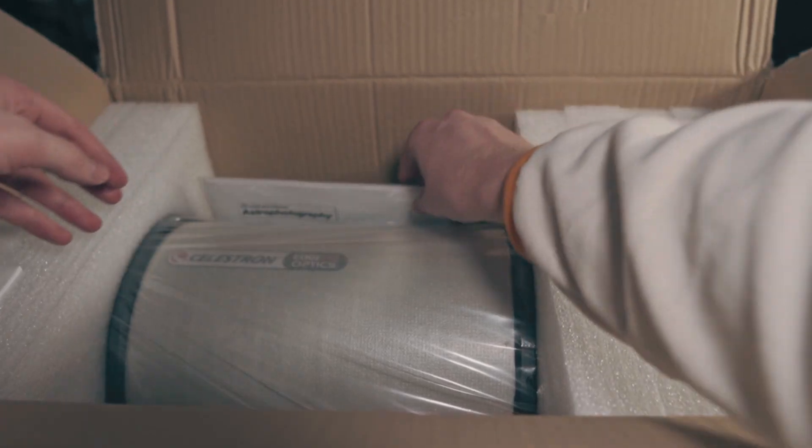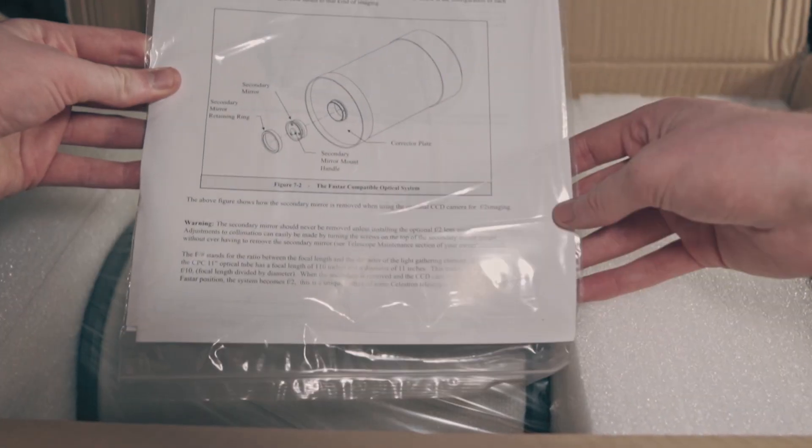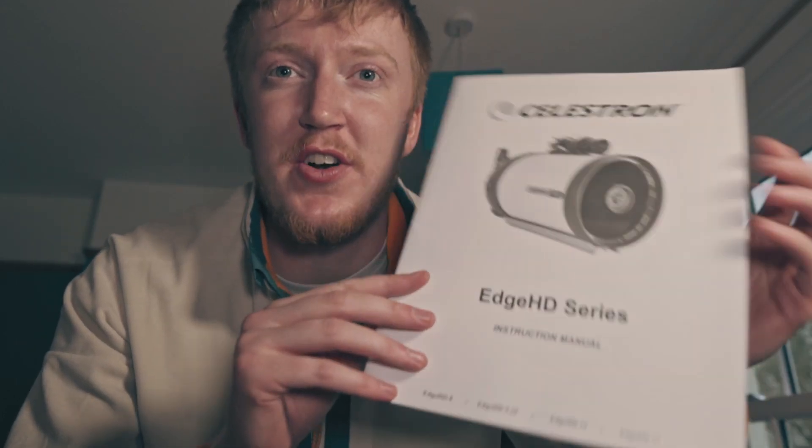Now one of the first things you're going to find inside the box is the instruction manual and the paperwork for the telescope. If I open it up you just get some important notices, some more documentation, and a fun instruction manual. That's pretty thick.